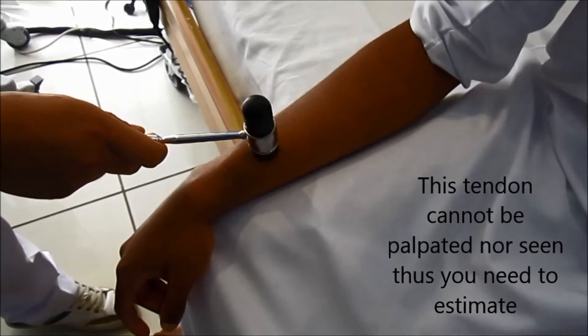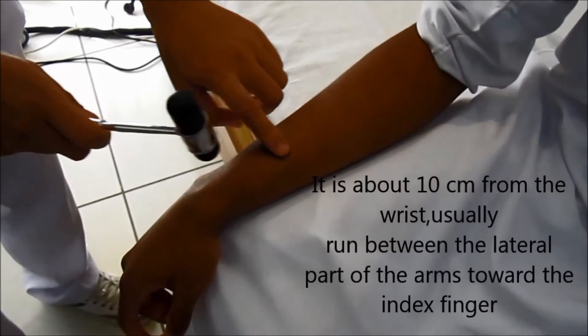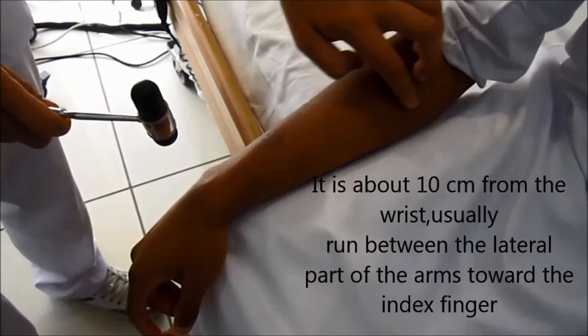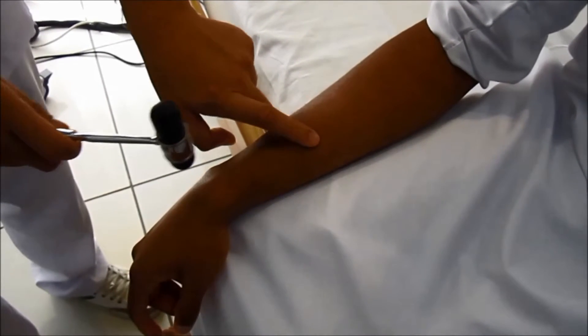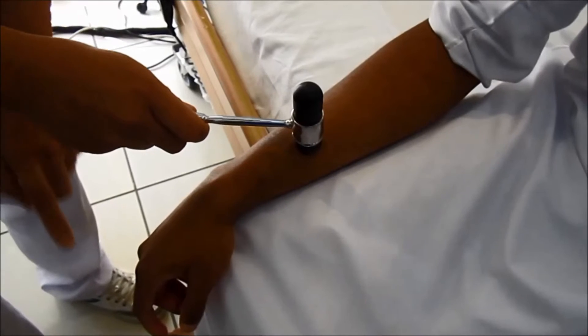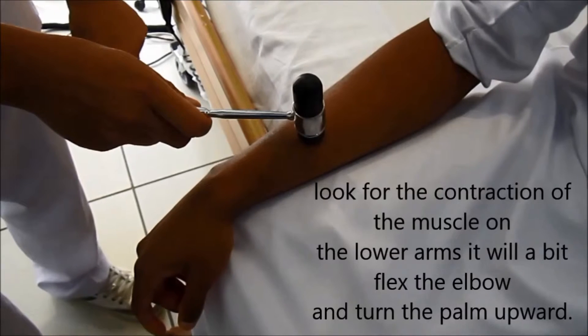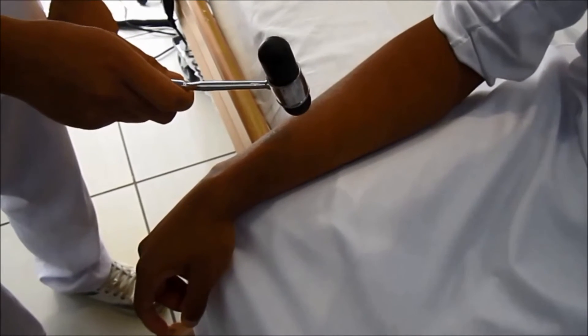For the brachioradialis reflex, this tendon cannot be palpated nor seen, so you need to estimate. It is about 10 cm from the wrist and usually runs between the lateral part of the arm toward the index finger. Look for the contraction of the muscle on the lower arm — it will slightly flex the elbow and turn the palm upward.